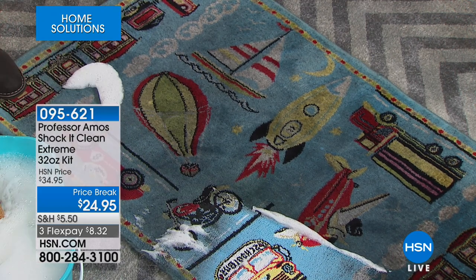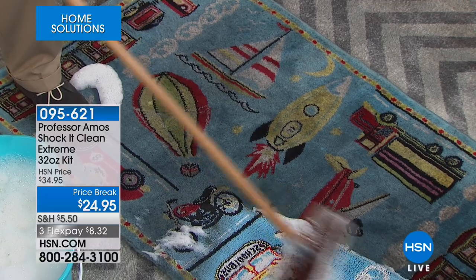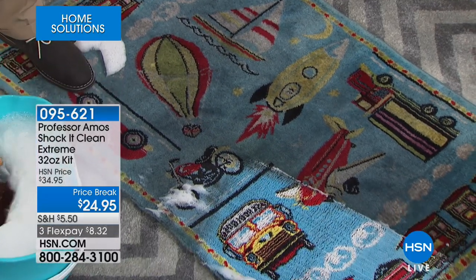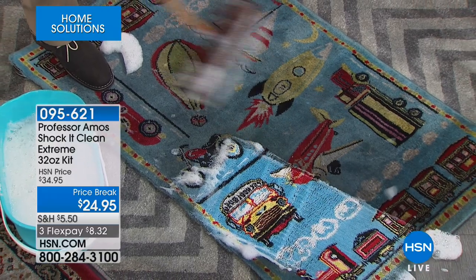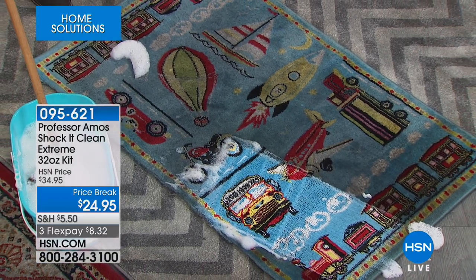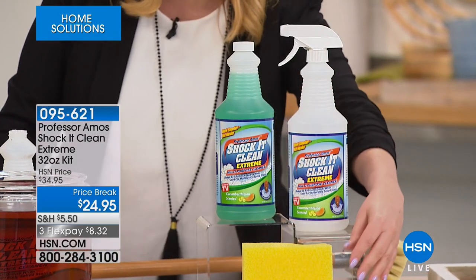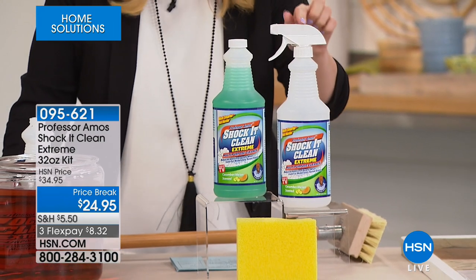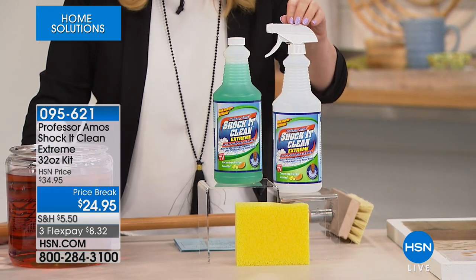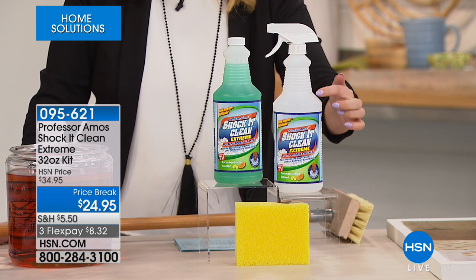How about Shaka Clean? It's Professor Amos' Shaka Clean Extreme 32-ounce kit. What you're getting is the 32-ounce concentrate of Shaka Clean in your choice of scents, an empty spray bottle, and you're also getting Professor Amos' famous yellow sponge. This little guy is going to make 128 bottles for everyday use. It breaks down to 19 cents a bottle.